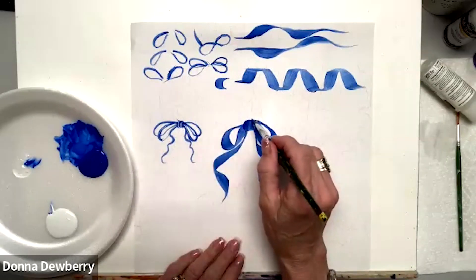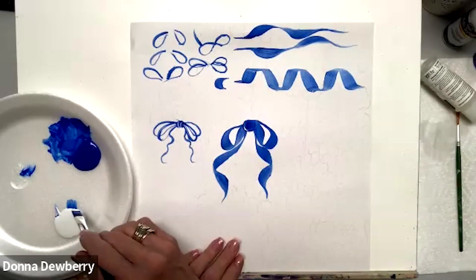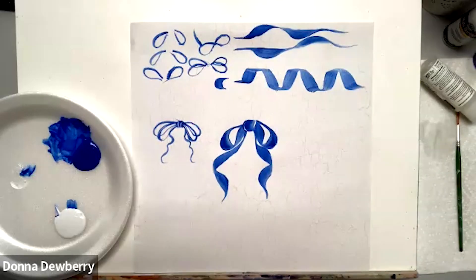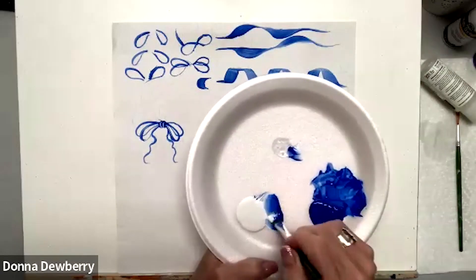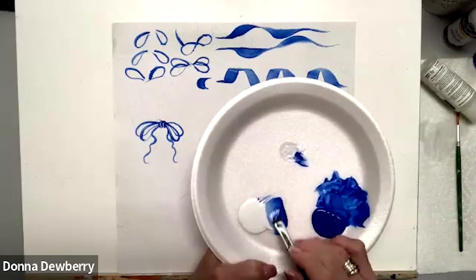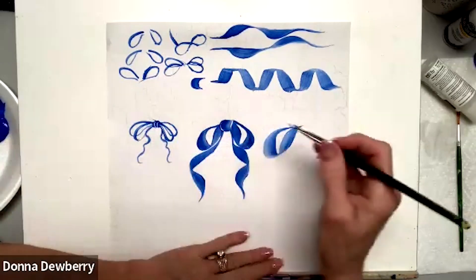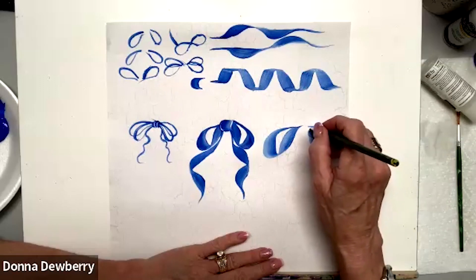I can pick up a little bit of highlight and apply it on both sides. I can also come in and highlight here and there. Now I'm going to pick up blue and side-stroke white — back and forth, back and forth. Then dip in some medium and go back and forth on top to work it in. I want this to feel like butter. Then come down, press, chisel, press the other way.